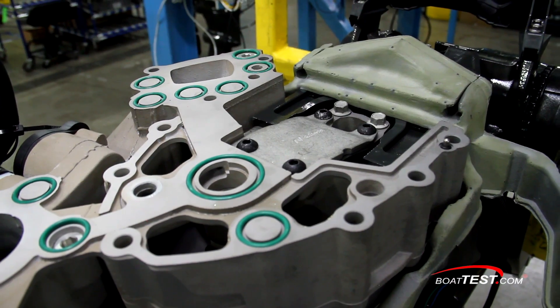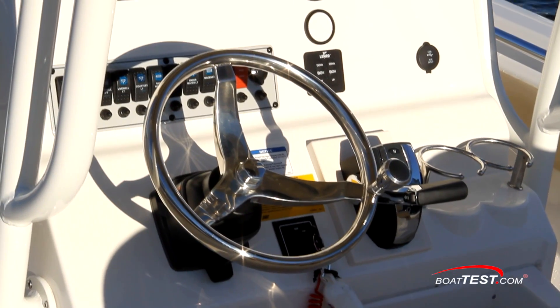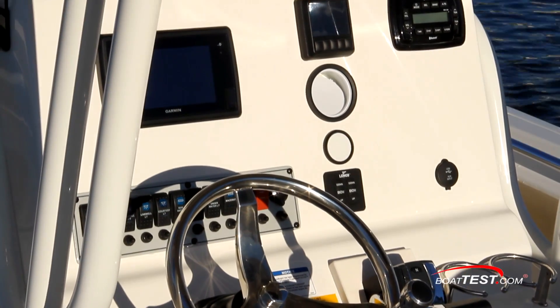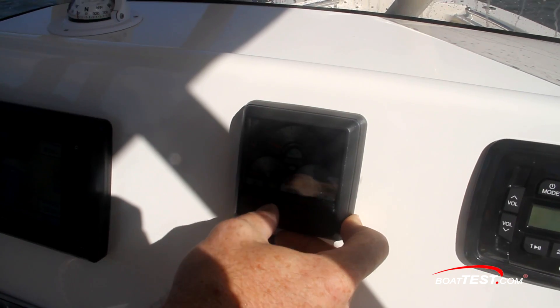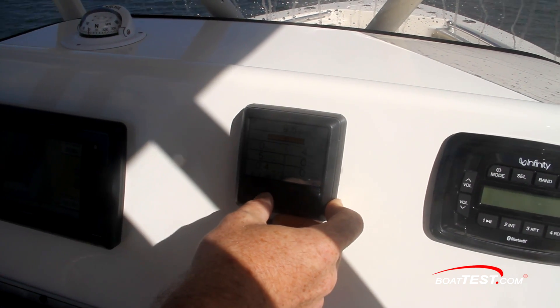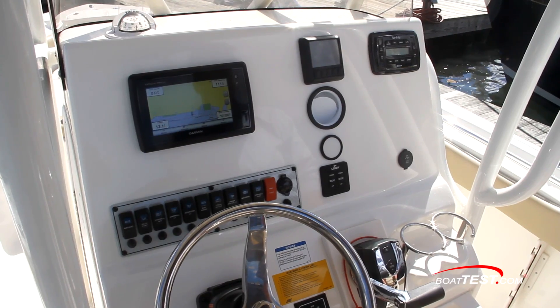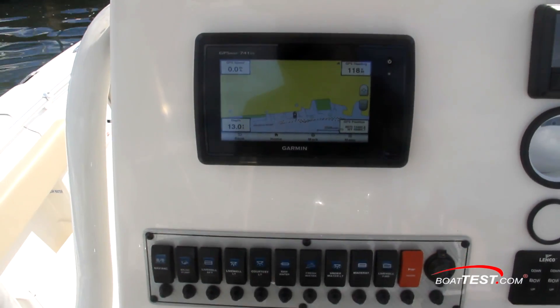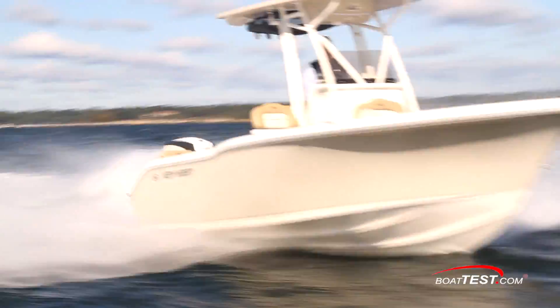Our test rig was equipped with the standard Evinrude Icon controls and the new Icon 3.5-inch color screen display for all engine parameters, as well as water temp and tankage information. This system is also available in 4.3 and 7-inch touchscreen monitors that can be linked with any third-party compatible software for maximum data interfacing.